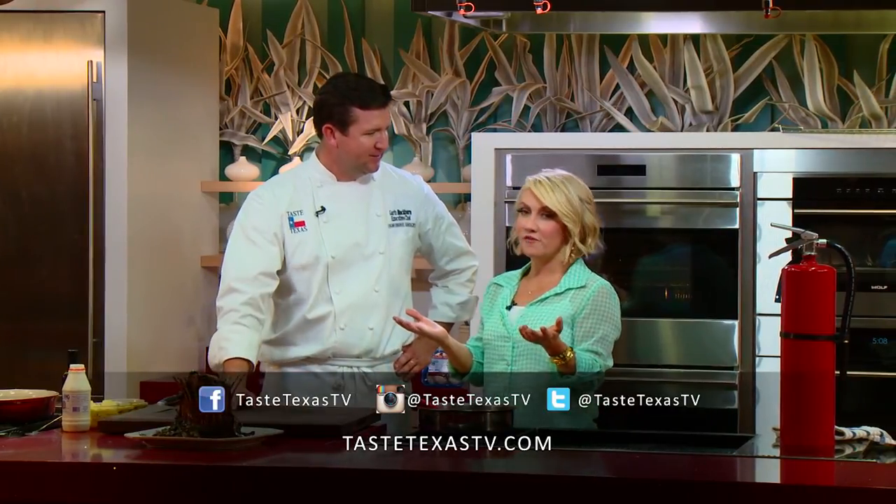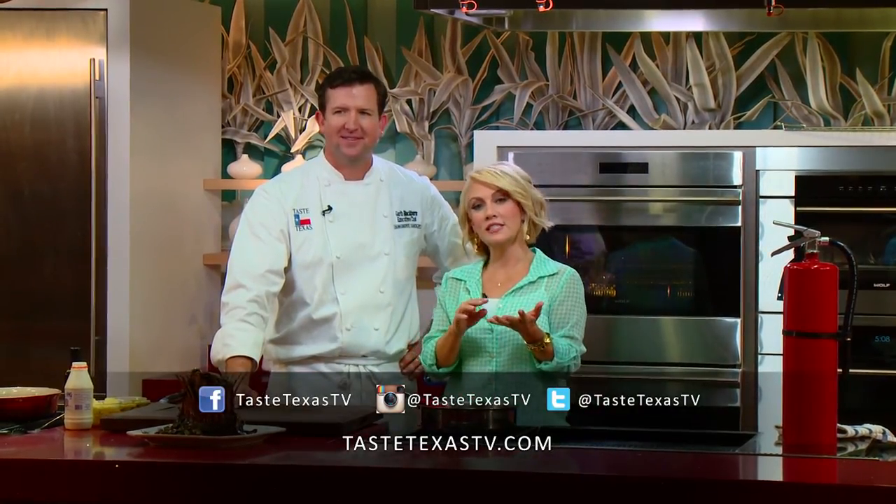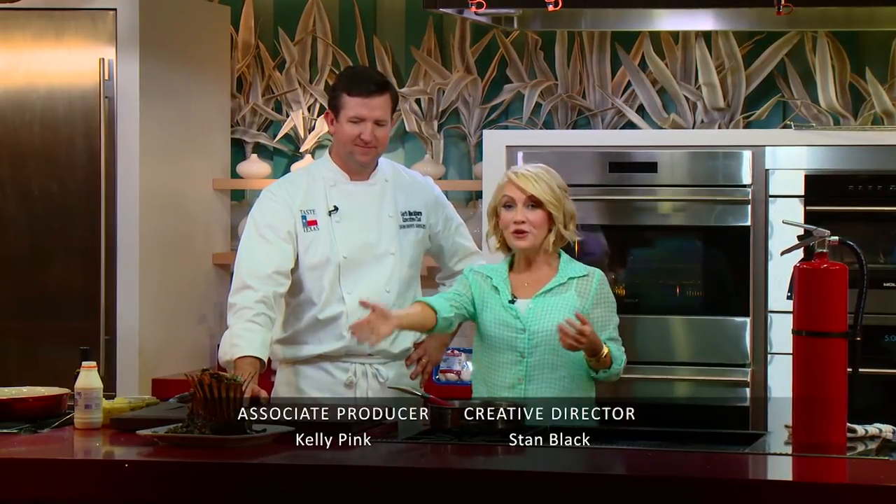We'd love for you to follow us on our social media, which is Taste Texas on Instagram, Twitter, and Facebook, all those great places. And you can make this for Easter — yes, you can. Isn't it awesome? Y'all join us next week for more great recipes for Easter.